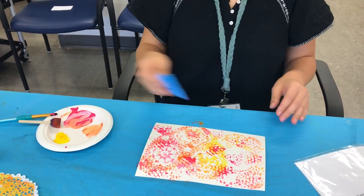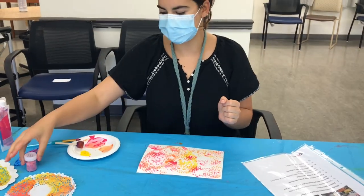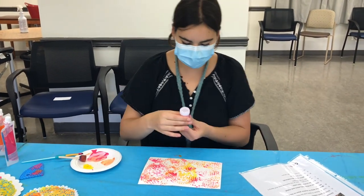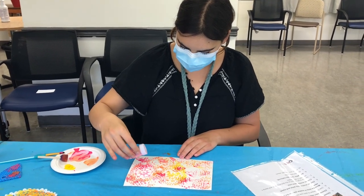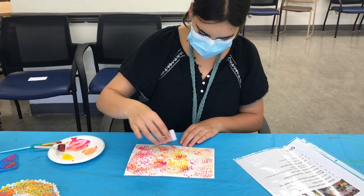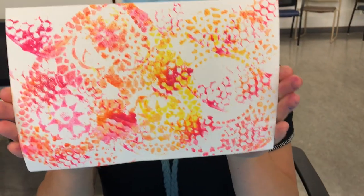Stop when you feel like you have enough on there. The last step is to add some glitter if you feel like it needs some — you don't have to add it all over. Here's something like what it should look like at the end.